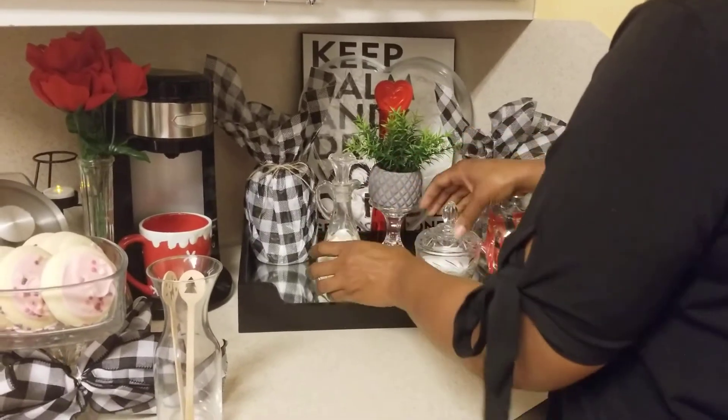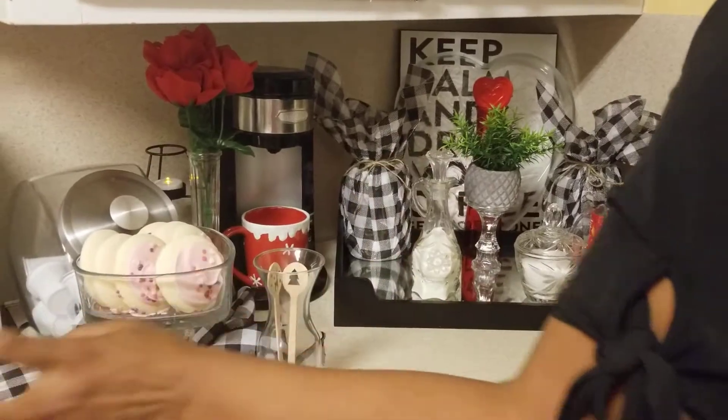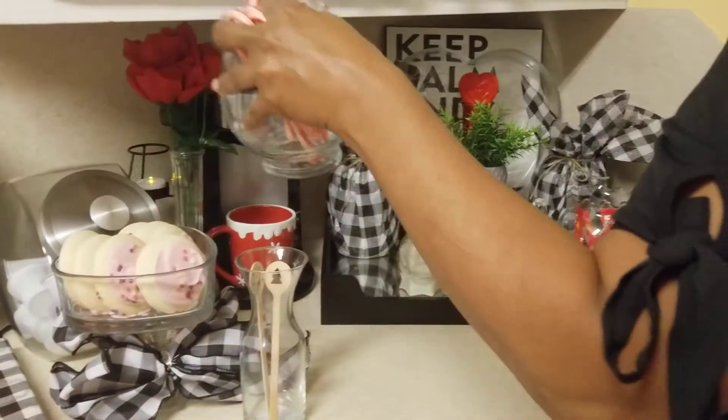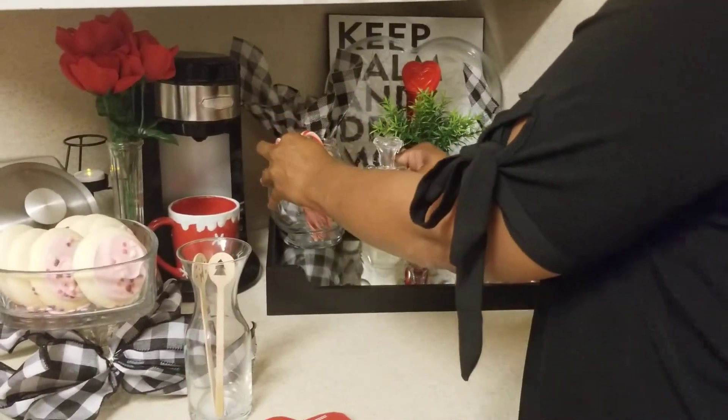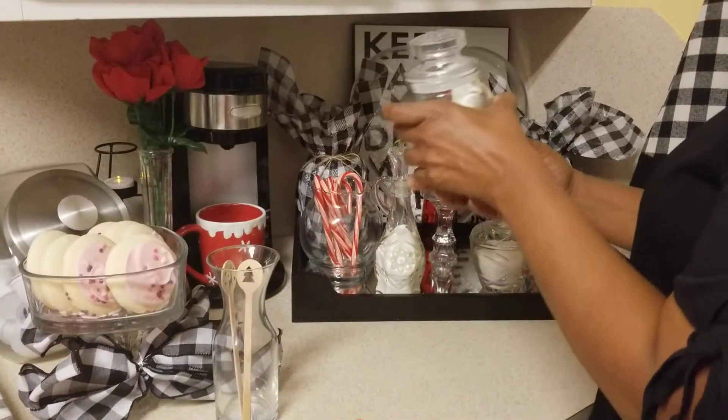Now for my cocoa, which is here, I have some peppermint sticks, and of course we have to have some marshmallows.